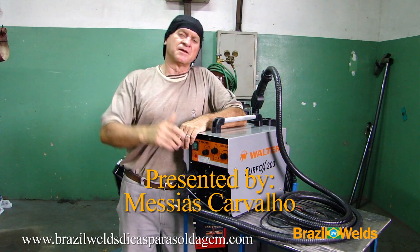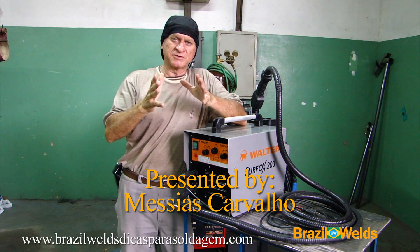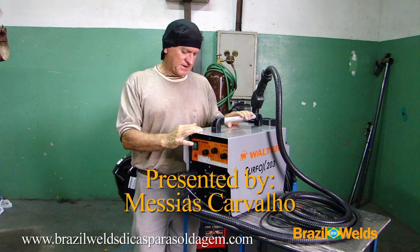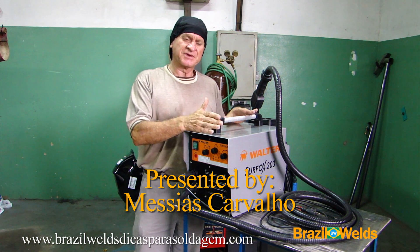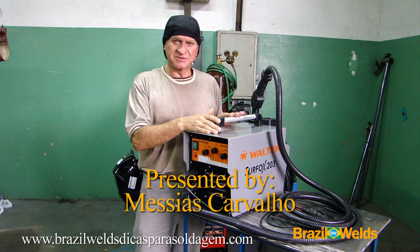Hi everyone. In all videos that I make for you, I show you how to do the weld. Today I will show you this machine — it's the Surfox 203 by Walter. This machine has been developed especially to decap and passivate stainless steel welds.